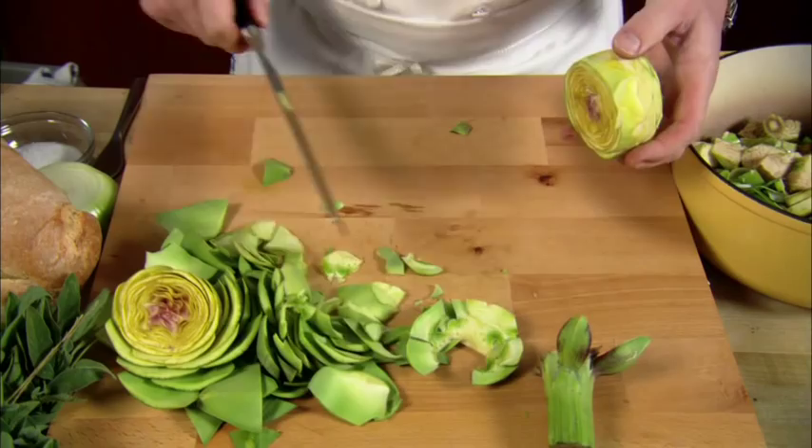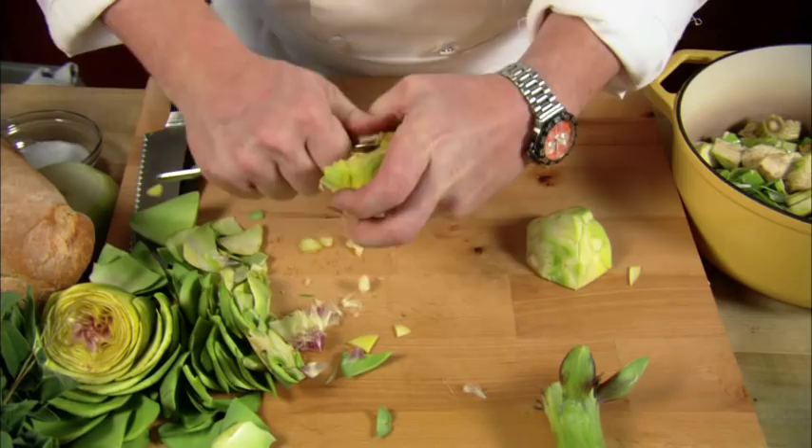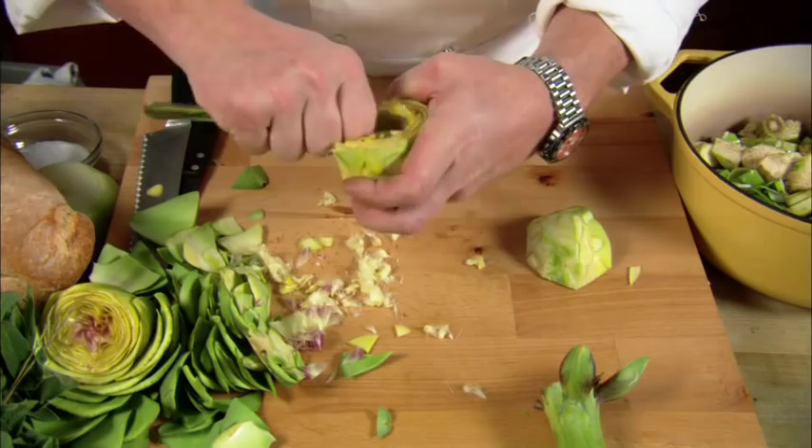We're going to cut this in half and scrape the furry part — the choke — out of the middle. Take a dessert spoon or a flat dull butter knife and just scrape that furry part off. It comes out; it's got to be a little bit brutal but it's not that big of a deal. There it is — that's ready to go.